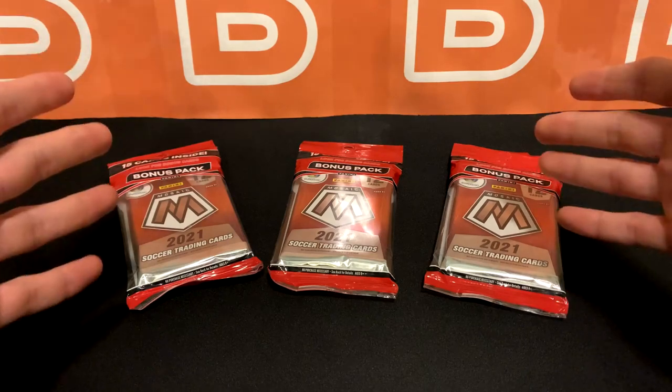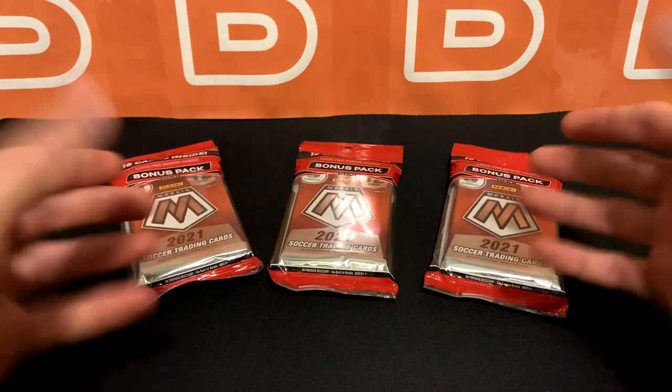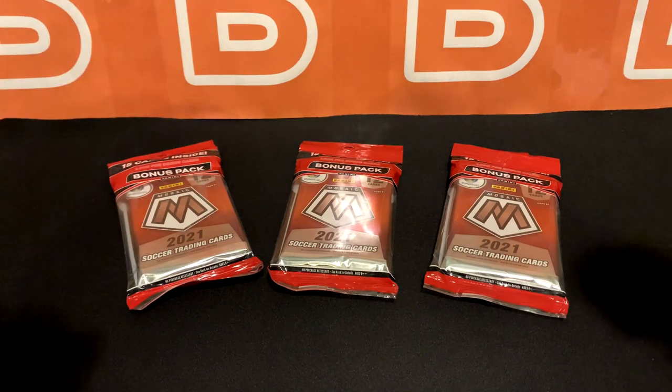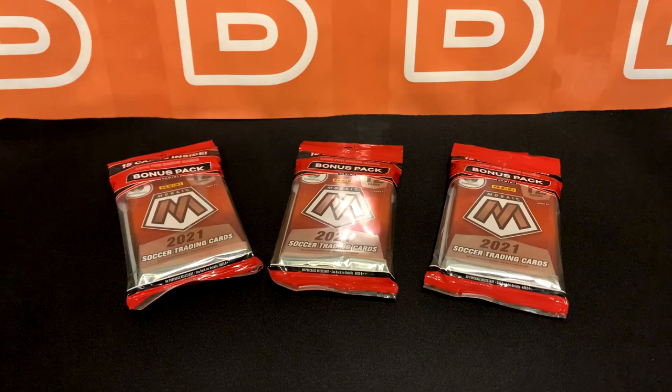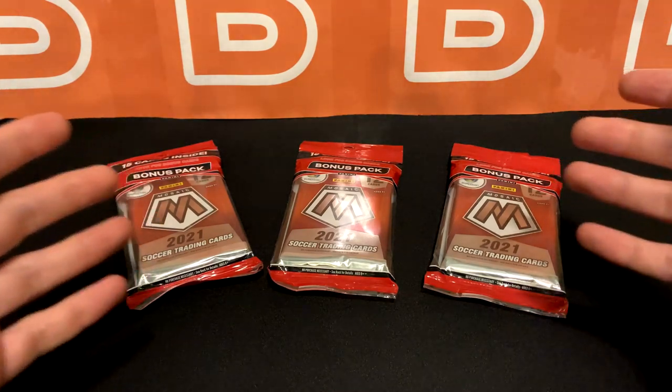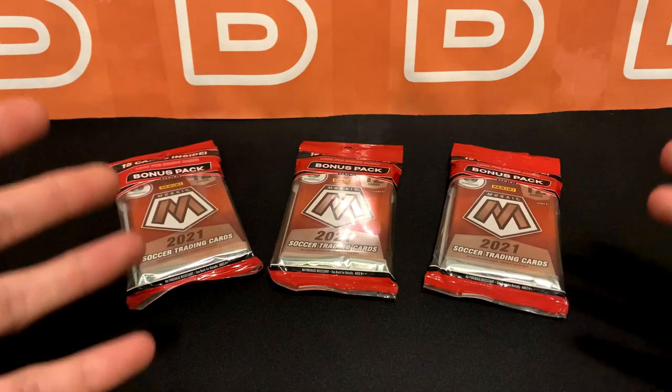I managed to get these from Target. I've been trying for the last couple days and haven't been lucky at all, and I found some today. There's actually a lot today — like a full box — and they go for 10 bucks each, so if you're around Target, go check it out. I can't imagine the demand is really high, so the chances of you getting these is relatively high.